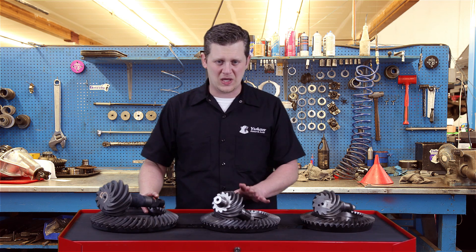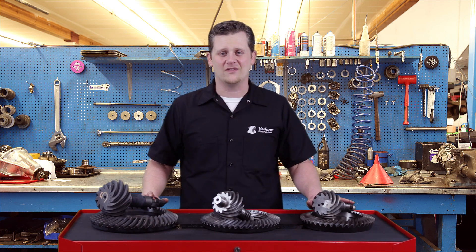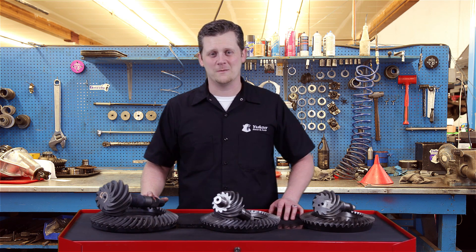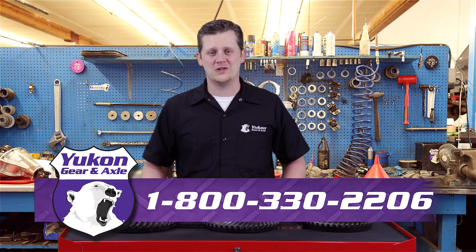Just visually inspecting these: pinion support for the 10.5, no pinion support for the 11.5, and the C-clip application for the 9.5. Thanks again for taking the time to watch this Yukon Tech Tip on how to identify GM 14 bolts. If you have any questions on this tech tip or any other tech questions, give us a call at 800-330-2206.